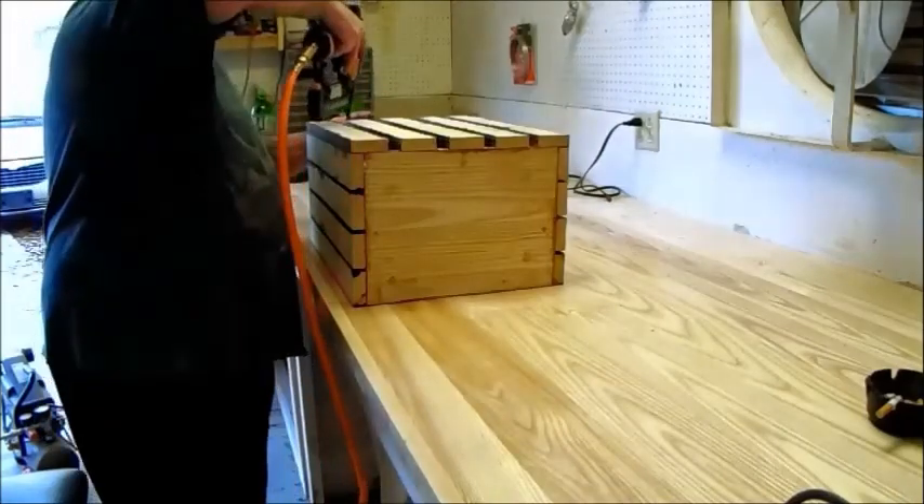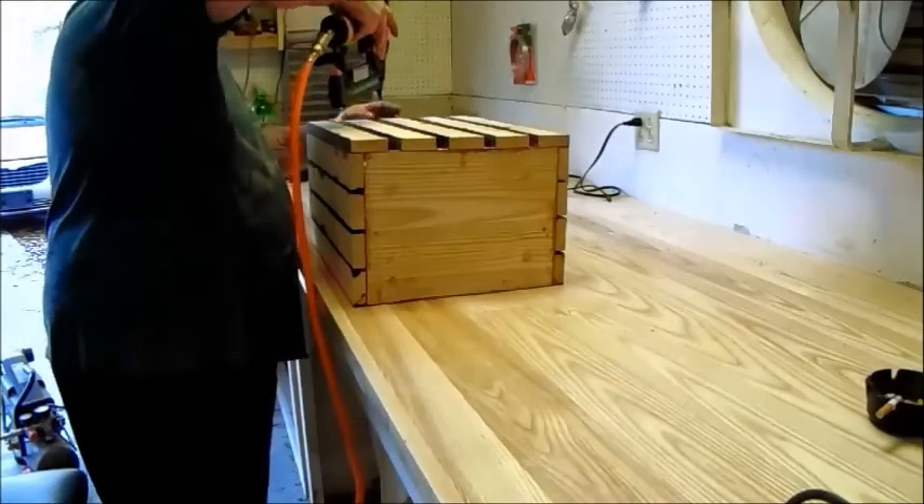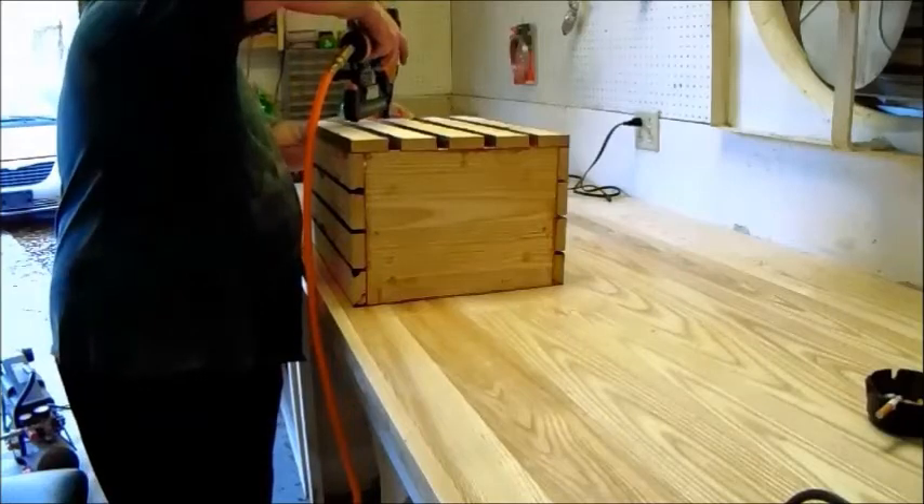If you intend on staining your crate like I did, I highly recommend you stain it prior to assembly. It just makes your life a lot easier.